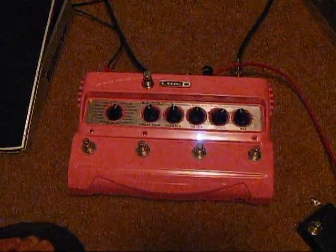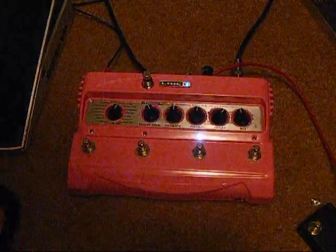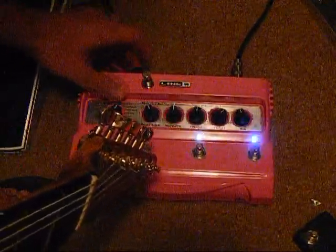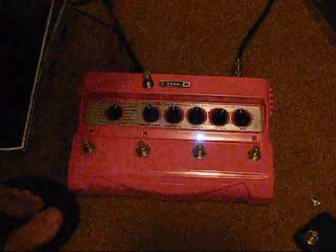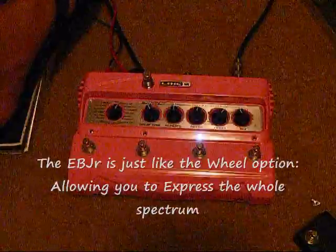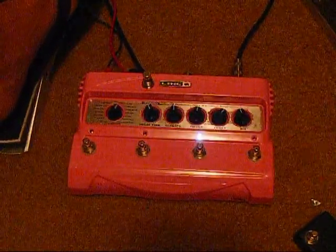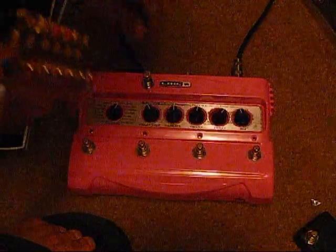Now if you go the other way around, it will slow it down a little bit. And of course if it's in tempo to your song you can do a lot of really cool things on top of that. And again, if you have the expression pedal plugged in, it will eliminate that light up top there, and then that will give you free control over it. So it will still sound — kind of a DJ scratch thing going on there.